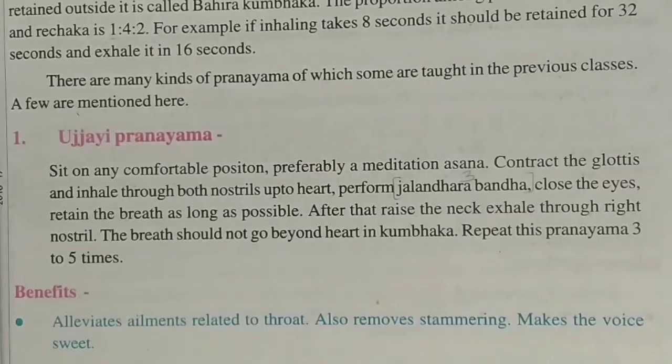Hello students. In the previous video we started our Chapter 4, Pranayam, and I explained the pranayam and some essential rules of pranayam that we need to know. Today we are starting pranayam from where we left off in previous classes.